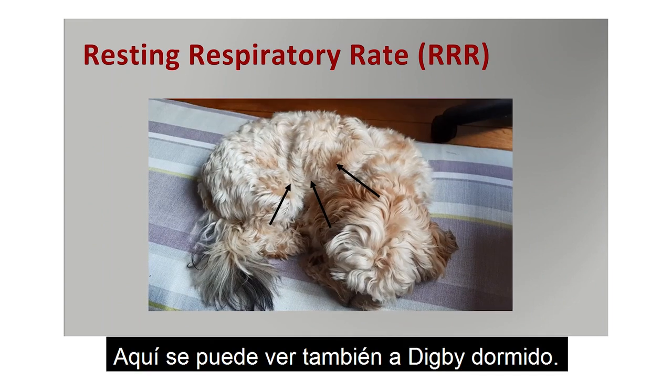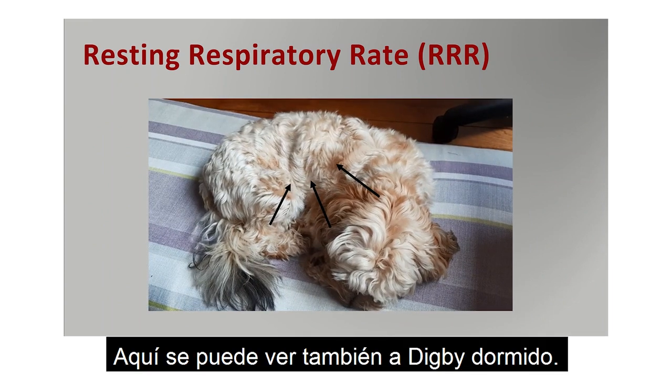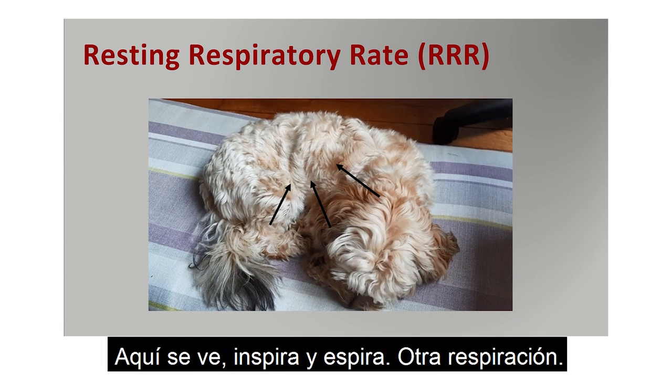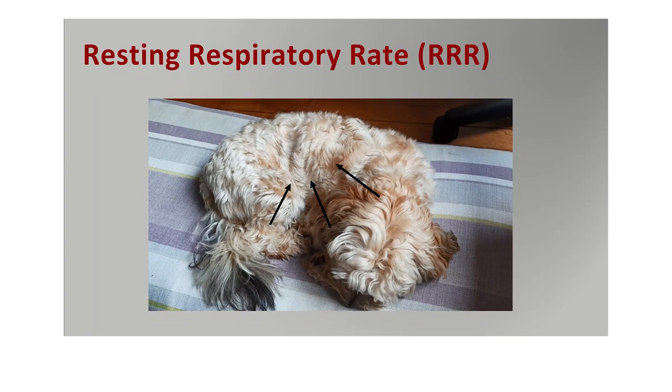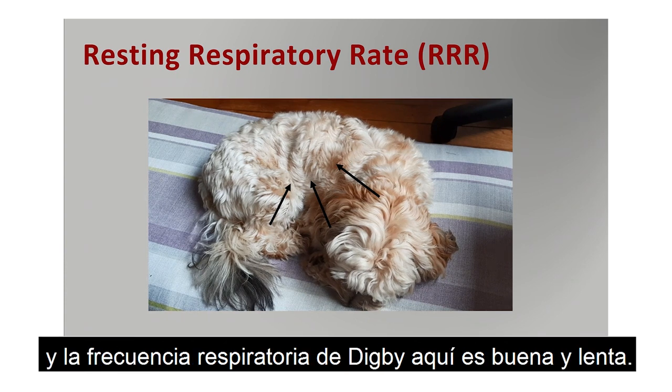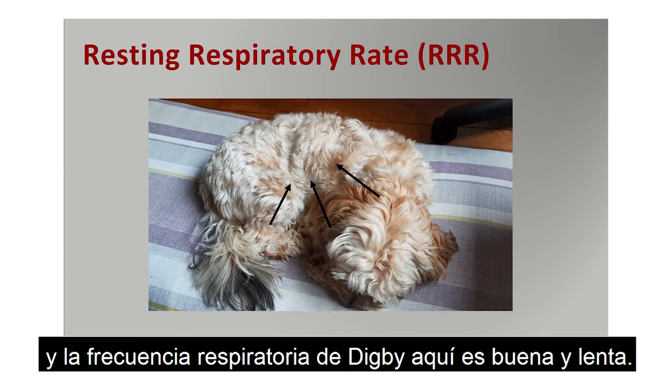Here's another view of Digby, lying asleep. You can see the chest lift — there and out — it even moves his leg out from the chest. In and out. And another breath coming, in and out. Very subtle, very normal. And the respiratory rate in Digby here is nice and slow.